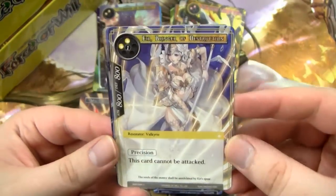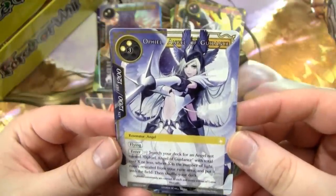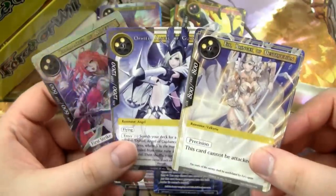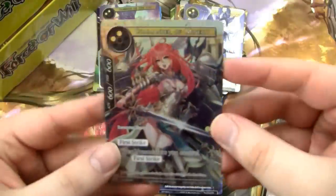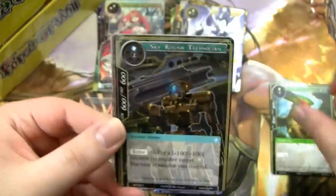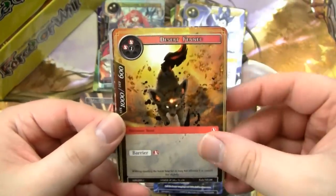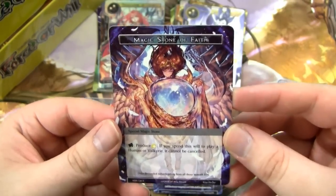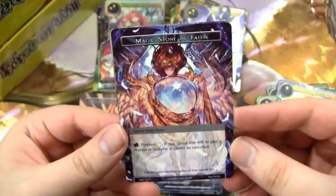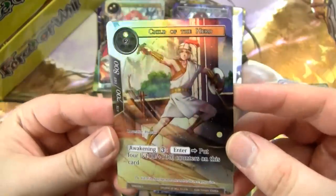I'm also looking to get basically anything with Oborozuki on it — either Oborozuki herself or her removal spell. The art is fantastic, the cards are fantastic. This card is actually fantastic — it's like a good Valkyrie deck type card. I definitely want four of these because I'm definitely going to try to make a sweet Valkyrie deck. And we have a full art, the Child of the Hero — just some little dude, he's okay. Really got my fingers crossed for that God Pack.